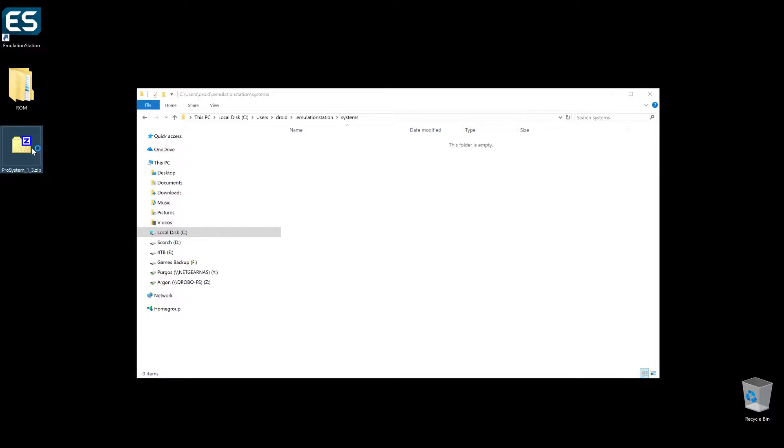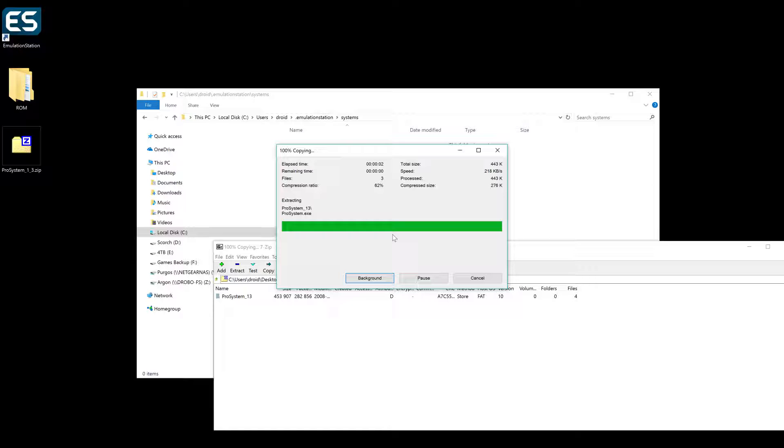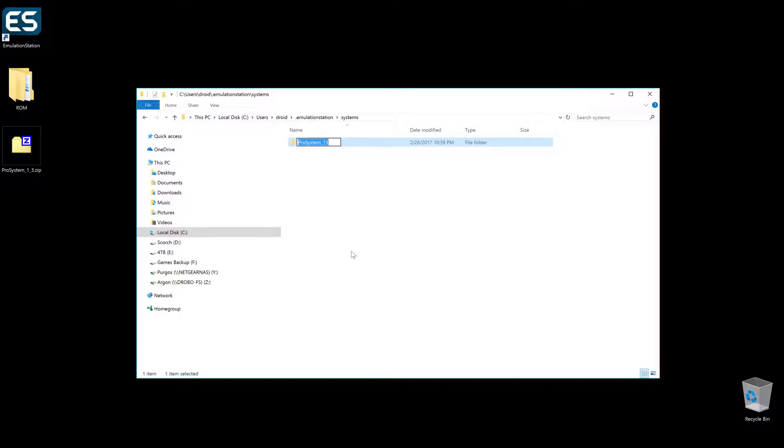We'll open it up and just drag and drop the system into the systems folder. Once that's done, that's pretty much all the installation you have to do for it. We'll close out the zip folder, and I'm going to go ahead and rename it to just lowercase 'prosystem' — no underscores or anything like that, just in case that gives problems with the config file. The simpler, always the better.